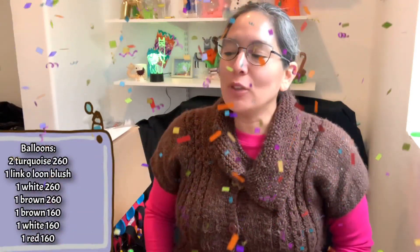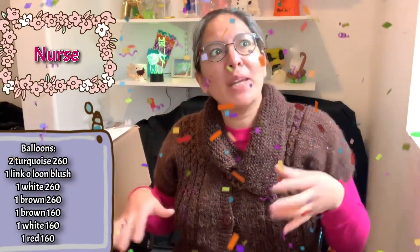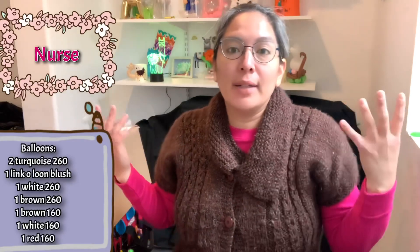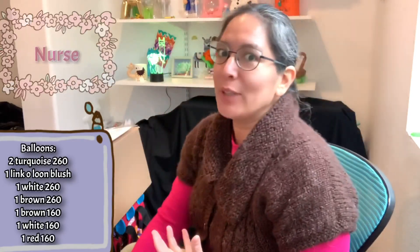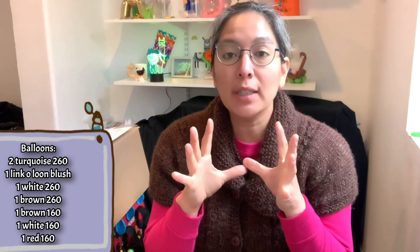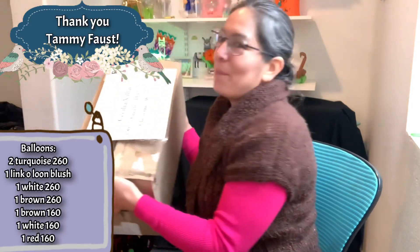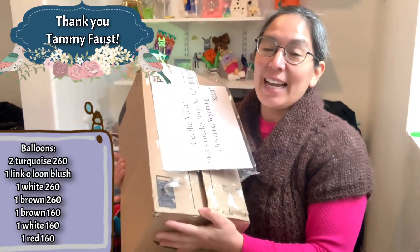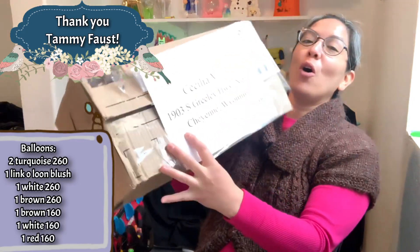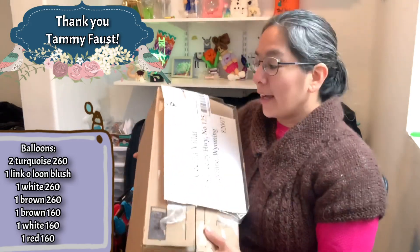Hey everybody, how are you? I hope you're doing great. I'm super happy for this tutorial. It's going to be a cute nurse — that was the intention — but also if you're planning to make a nurse it's okay. This can be a doll or a balloon girl. I want to dedicate this tutorial especially to Tammy Faust. Thank you so much Tammy for sending this super cool box full of surprises, and I'm going to open it and show you the package at the end of this tutorial.